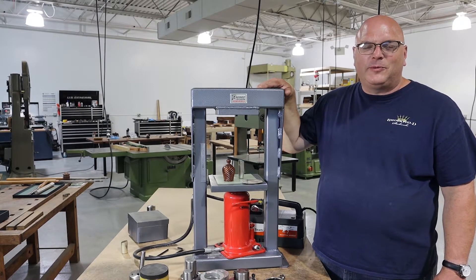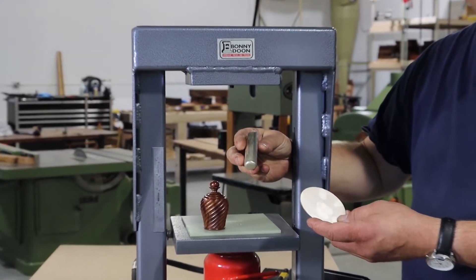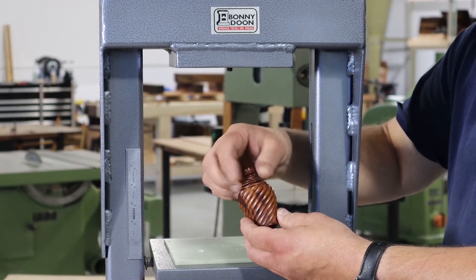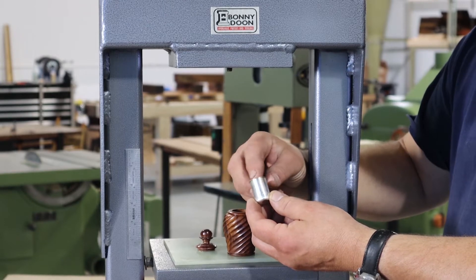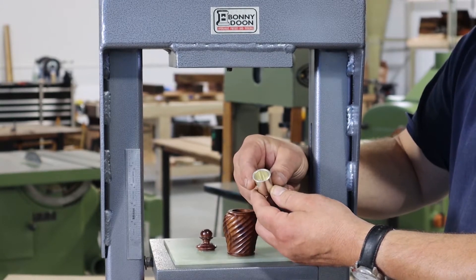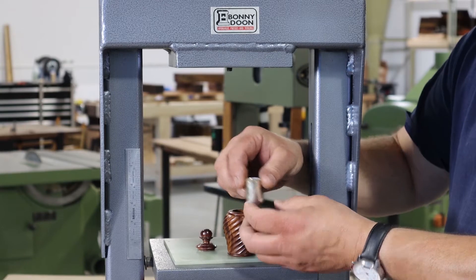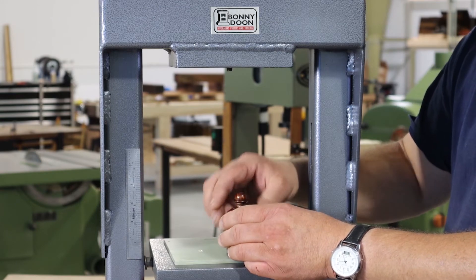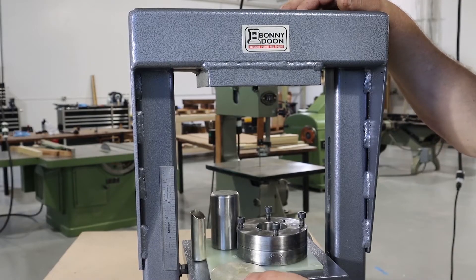Hi, I'm David Lindeau from the Plumier Foundation. Today we're going to show you how we draw a three-inch silver disc into a three-quarter inch inside diameter piece of tubing. We're doing this because we are lining the inside of our pill boxes with silver. We draw a piece of silver out and then we're going to roll the top edge over so you don't see the sharp edge of the silver.